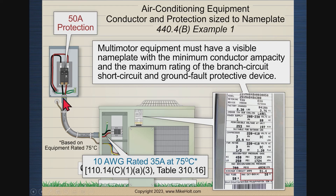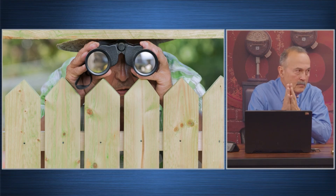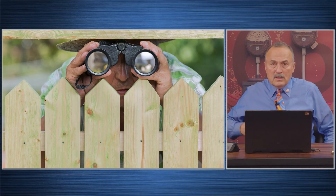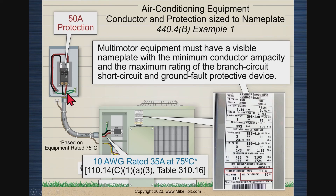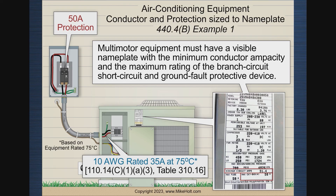One comment: per the product standard, liquidtight flexible nonmetallic conduit does not have to have a 60°C temperature marking — it may be marked 75°C. What that means is if it's not marked, it's automatically assumed to be 60°C. Marking it at 60°C just makes the point clear for people to understand. And then of course we're fine. That was the only example — that's it on air conditioning.